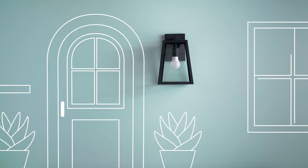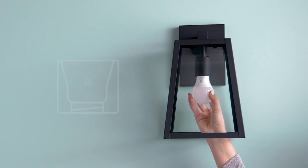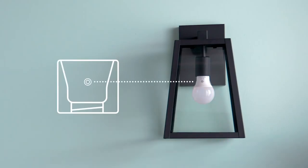Our LED plus dusk to dawn bulb equals all night security you can set and forget. Simply add the bulb to an outdoor fixture, making sure the sensor can reach ambient light.